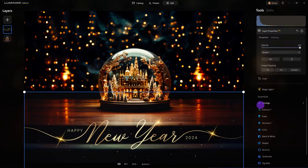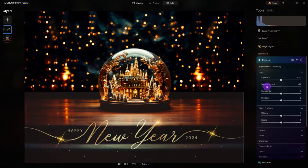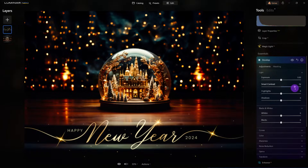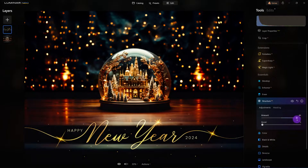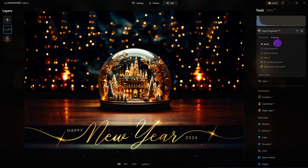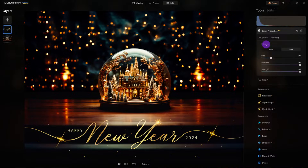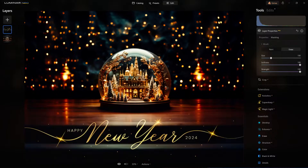I don't like the way it looks here. Let's go to Develop and do the same thing we did earlier with smart contrast. You can see the gray box behind it — we want to get rid of that. So I'm going to bump up smart contrast quite a bit and also bump up the structure a bit. Now let's go back to the layer property, go to Mask, and brush with Erase selected.